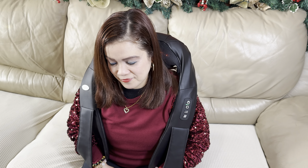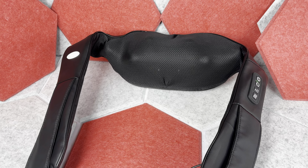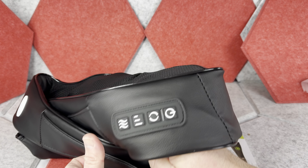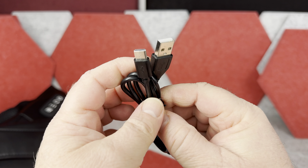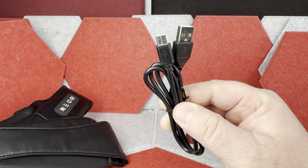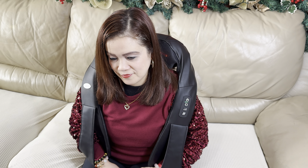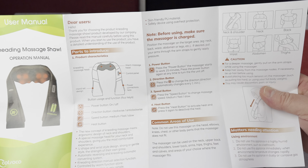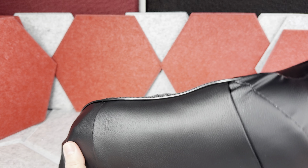Hi, today I want to show you this neck, shoulders and upper back massager by Kotsoko. First, in the box, besides the massager itself, you also have this USB wire so you can charge the massager. And once the massager is charged, it works completely wirelessly, basically on the battery only. The instructions are included too, of course, and that brings us to the massager itself.